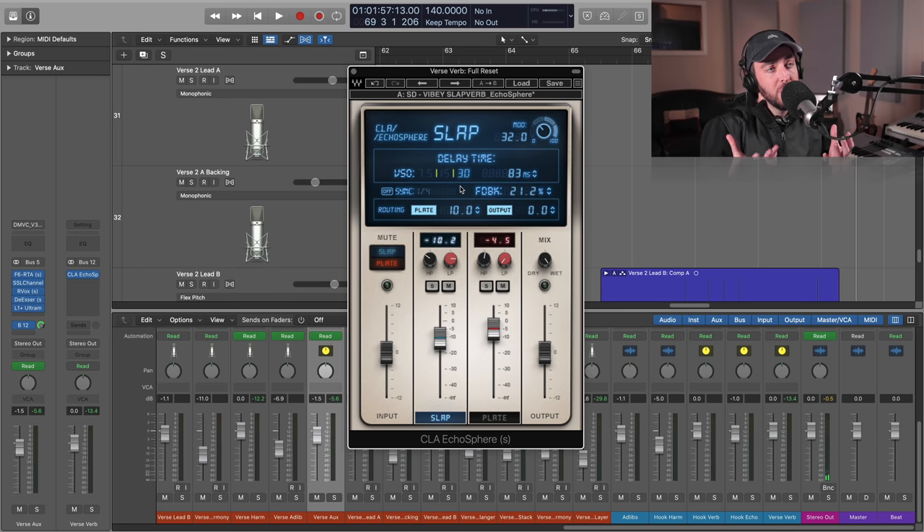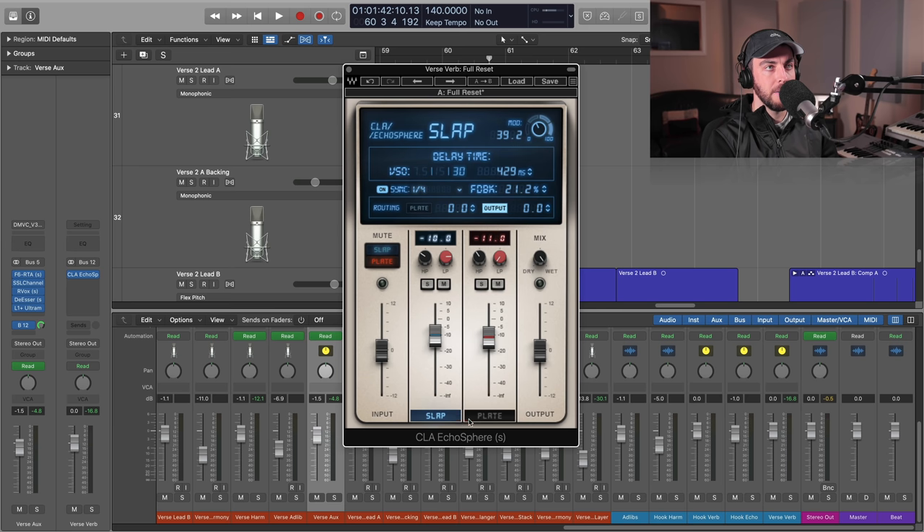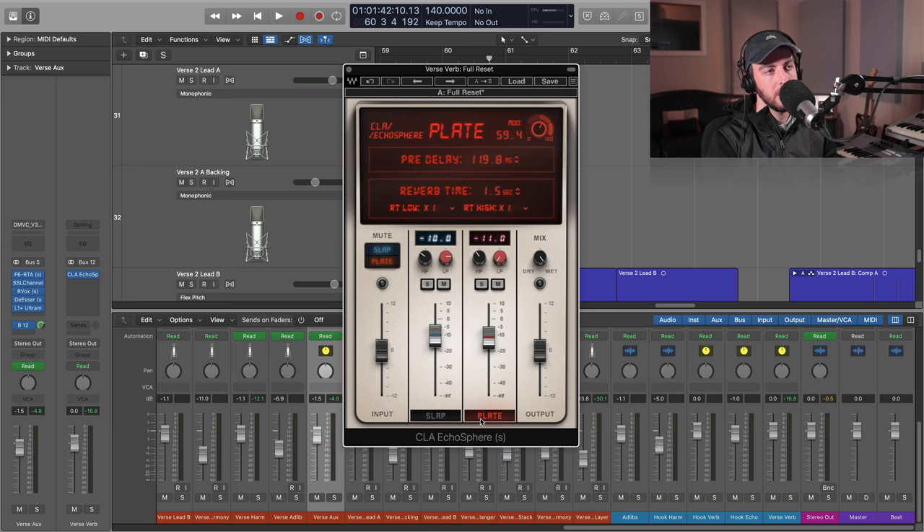We get something that fits really well into the mix. I'm finding that as I was experimenting with this routing, this way works really well for vocals — you can get the width, you can get the interesting texture of that slap, but then we're feeding it into this really nice plate reverb. In terms of the setup and interface, this is something that's going to save a lot of time to have this particular combination of effects right here, able to blend them accordingly.